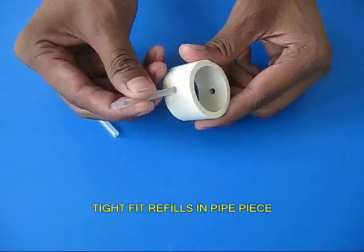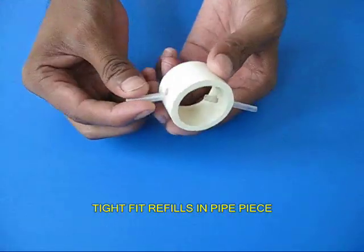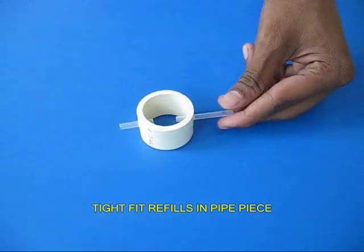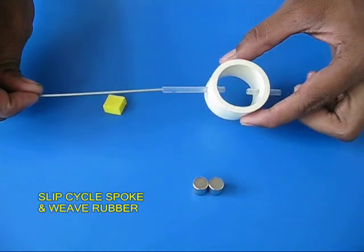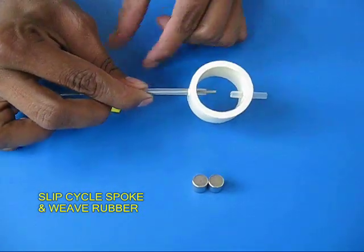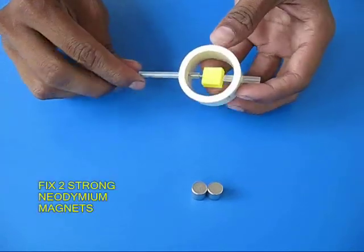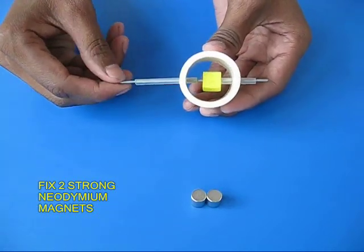Then take a piece of PVC pipe with two holes and tightly fit two refills on the two ends. Take a cycle spoke and weave it through one of the refills, bring it midway, then weave a piece of sponge or rubber and push the cycle spoke through to the other end.